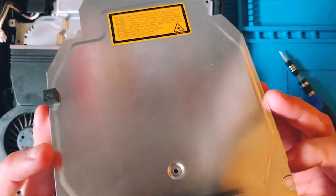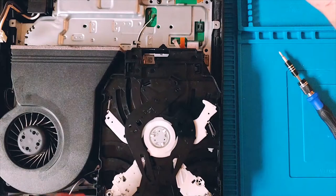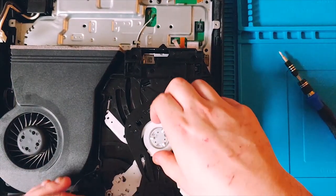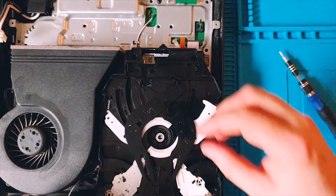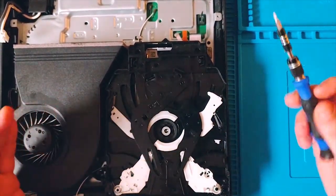I'm going to take off the metal shielding now and set that to the side. Then I'll take the magnet spindle top and set that to the side as well.